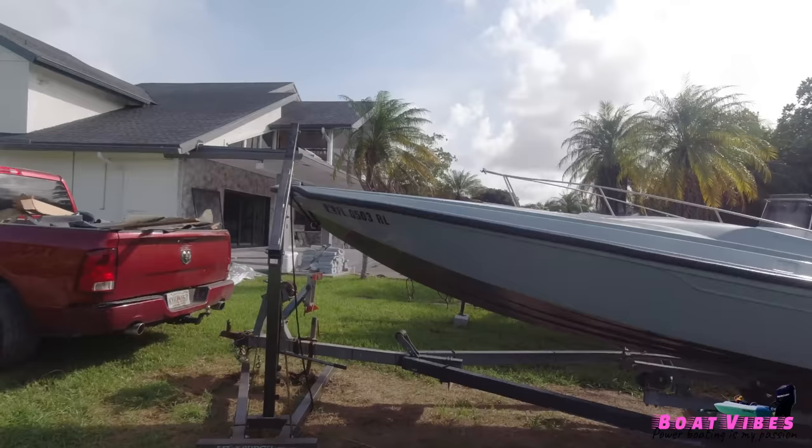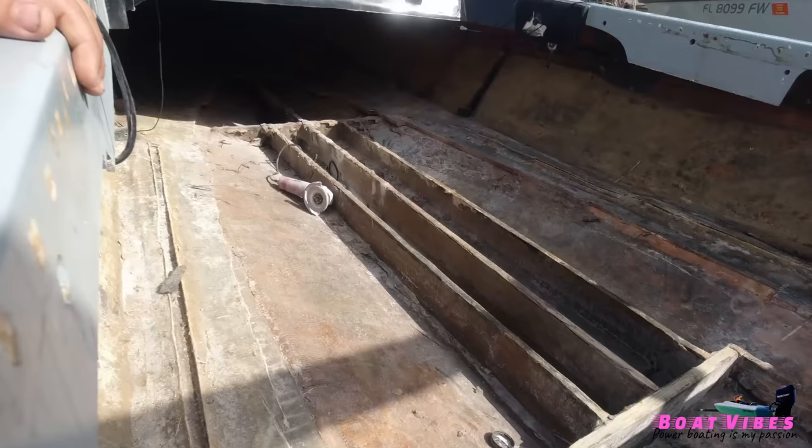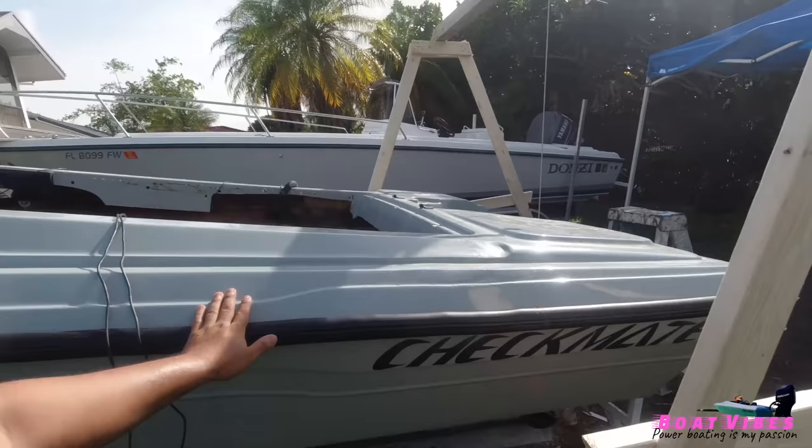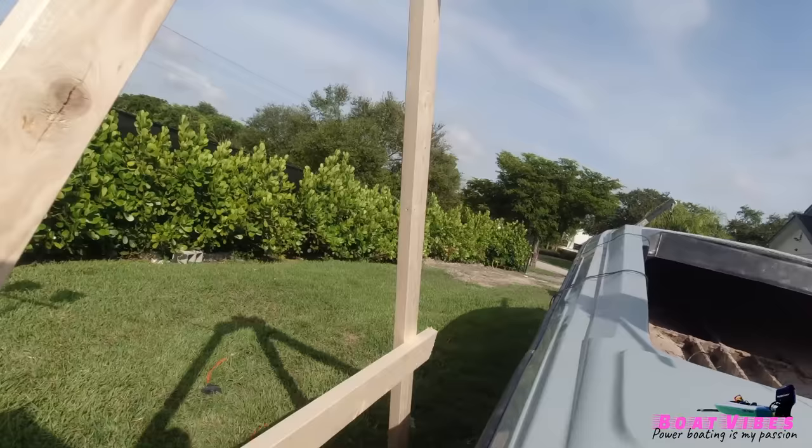What's up guys, welcome back to the channel. Today we're gonna be flipping the boat. I didn't record much yesterday so I'm gonna give you guys a quick little update on how she's looking. I completely stripped out the floors and derigged everything. I built these two A-frames and put a winch down the middle with an eye hook.